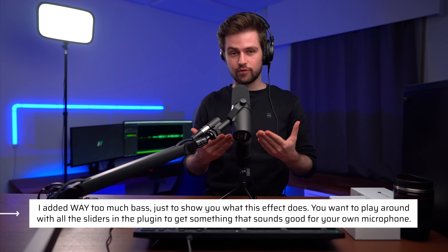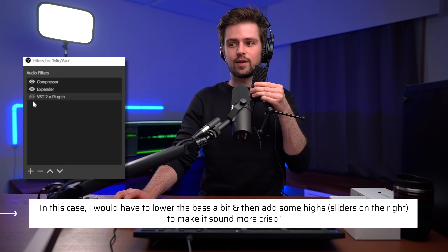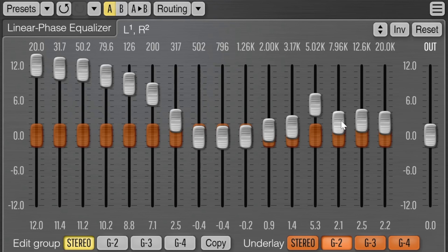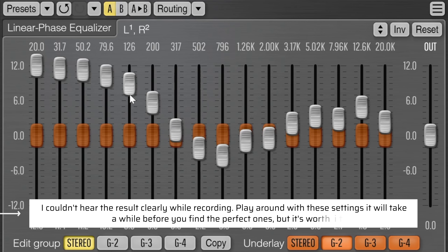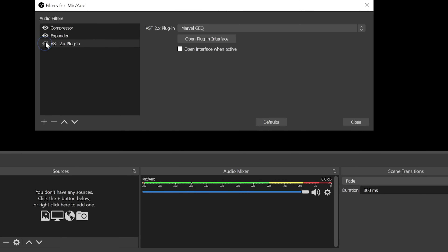I kind of overdid it — it sounds like I'm on a radio station — but you get what you can do with this. Play around with all these sliders until the mic sounds like you want. When I increase the highs the crisp sound comes to the front, and with most microphones it also sounds good if you decrease the mids a bit — it's going to sound more broadcasty. This sounds much more warm now. You can decrease these a bit and the microphone will sound very decent. This is without the plugin, and this is with the plugin. Make the effects more subtle but you clearly hear what this does.